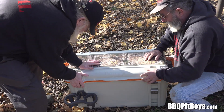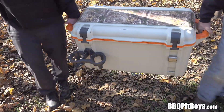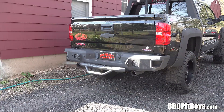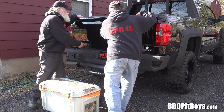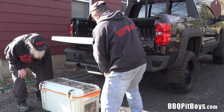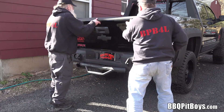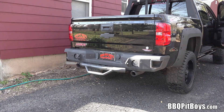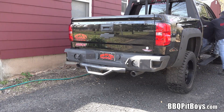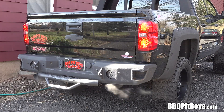Not only good for the pit, but for an emergency too — if you lose power. We've gotta take this to the camp, no doubt about it. Load it on the truck; it's got rubber feet underneath for a nice slide. Thank you OtterBox for sponsoring this BBQ Pit Boys video and for sending us your Back Trail Venture 65 cooler.